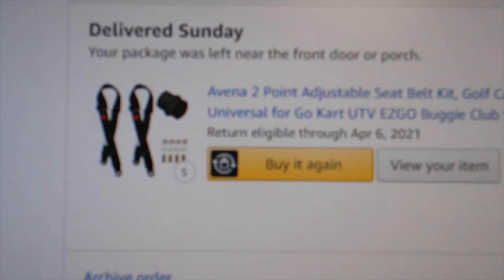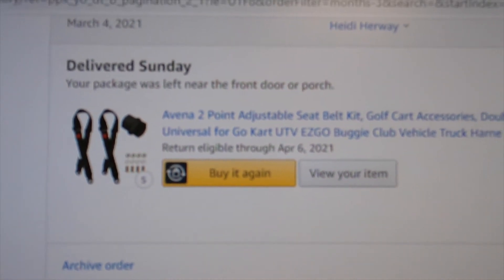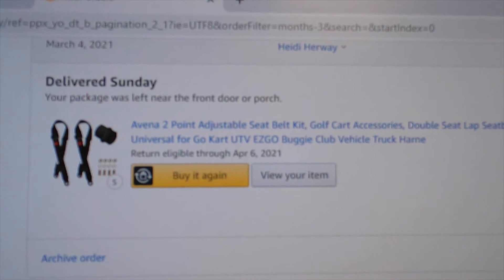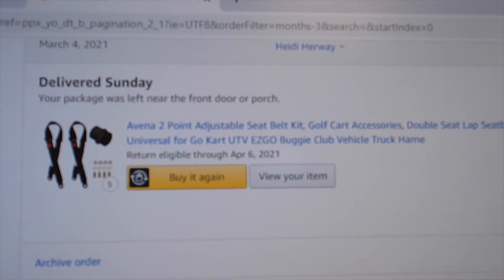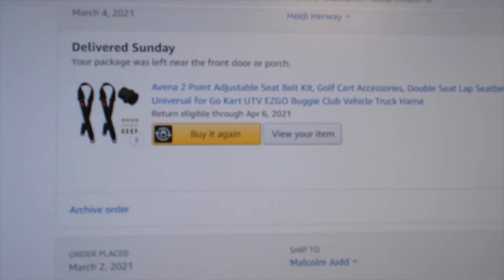Next up is the Amazon order. We got five sets of two lap seat belts, giving us 10 spots to buckle in: six at the table, three in the bunks, and one for the extra seat behind the driver.